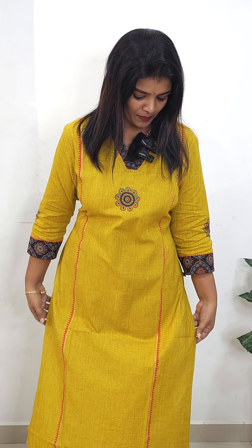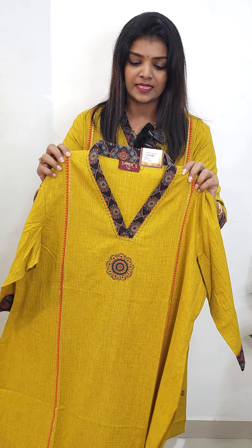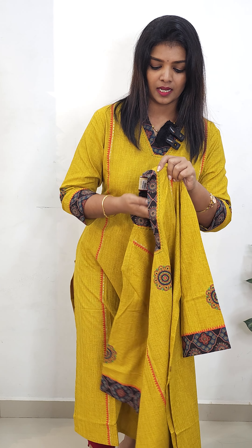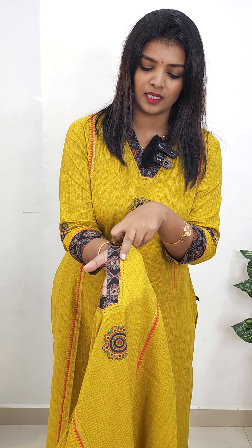The first pattern is the mustard. It is printed and also highlighted with handwork. This is a special design — not just a plain pattern. You can see the necklines and then the thread lines. The handwork features a green and red combination.